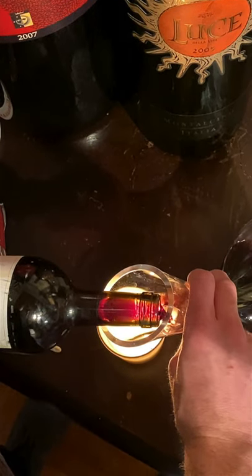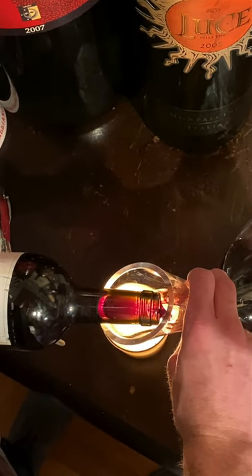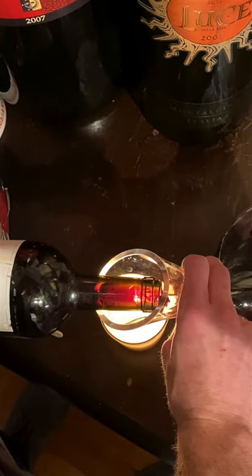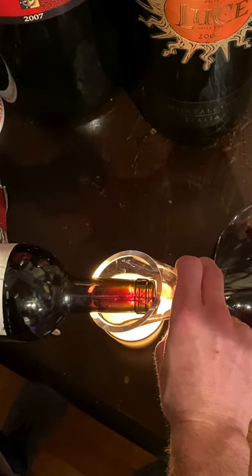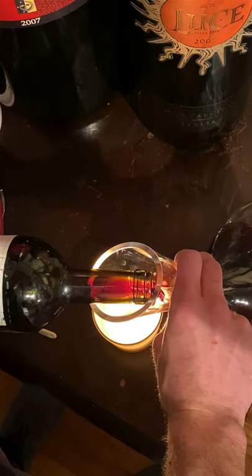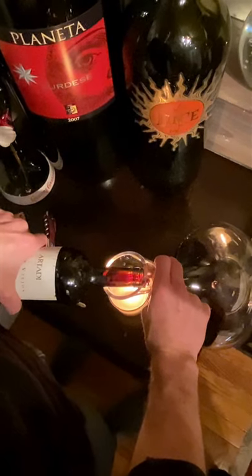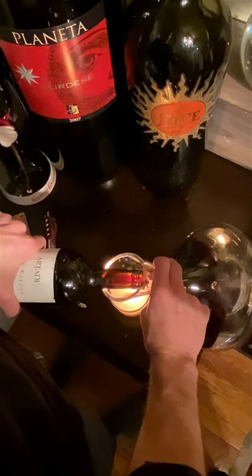In terms of decanting a very old bottle of wine that may have a high incidence of sediment, you really want to be careful because you may ruin the wine by overexposing it to air. I usually recommend that people let those bottles stand vertical for a couple of days before enjoying them. That way the sediment naturally falls to the bottom.